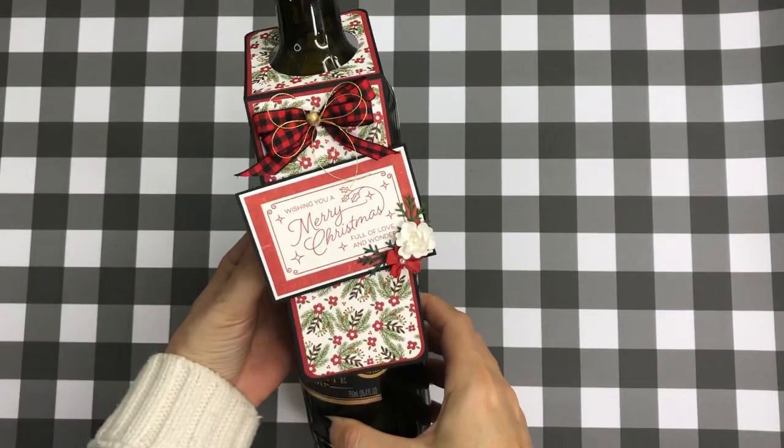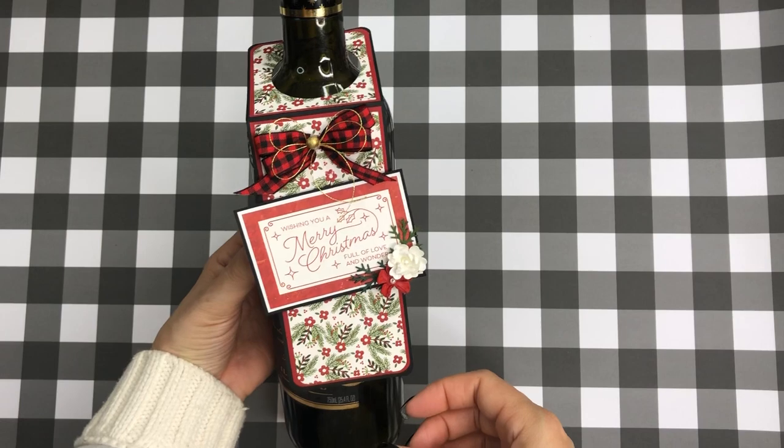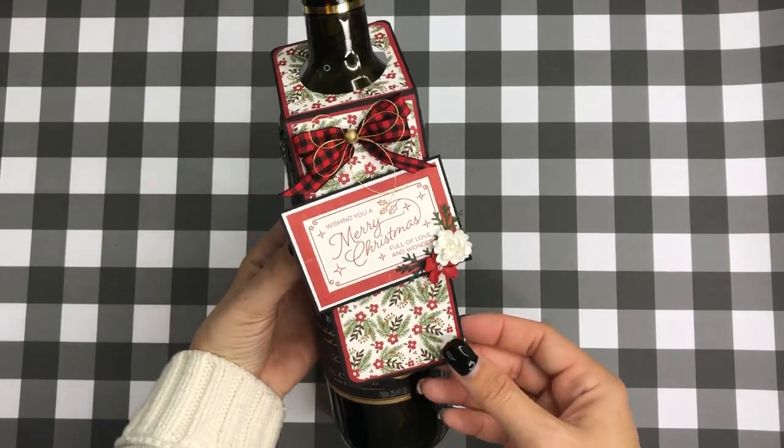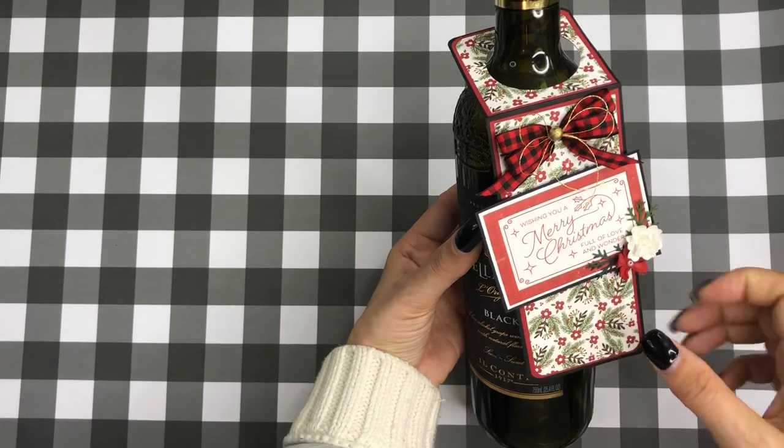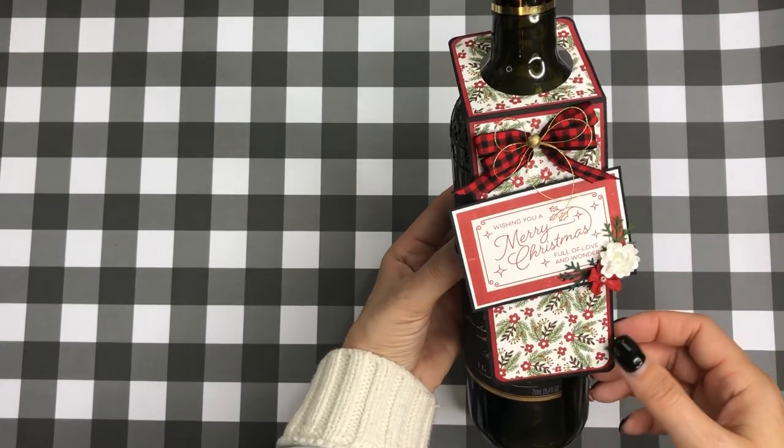I used some of my scraps from that collection and I tried making a wine tag for the first time — I thought it turned out kind of cute. It was perfect for the strips I had left over from the other projects I did with this paper.